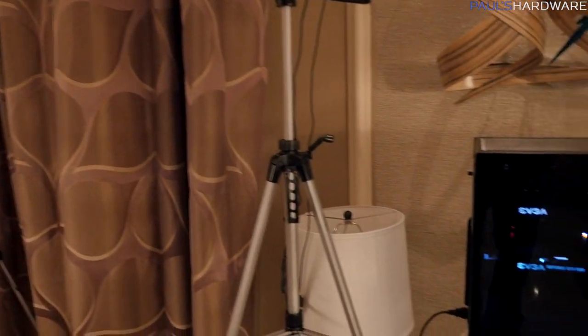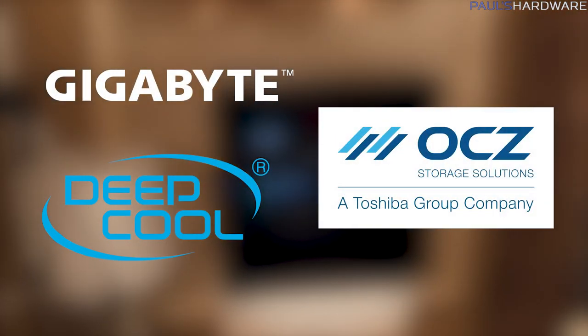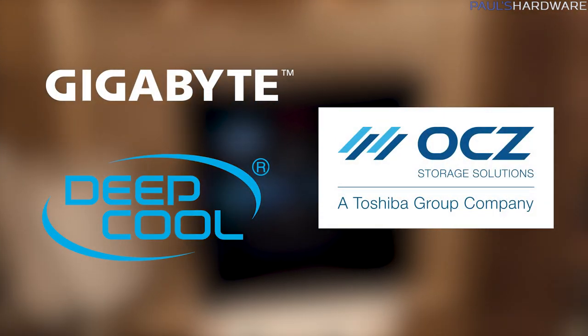I want to start off by thanking my sponsors for this event: Gigabyte, Toshiba OCZ, and Deepcool.